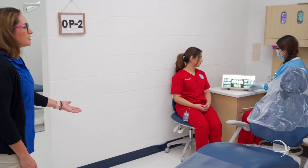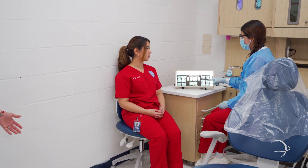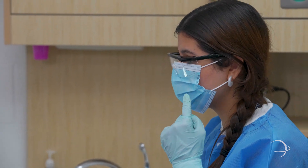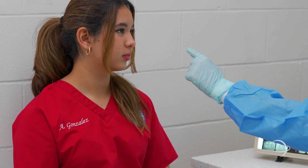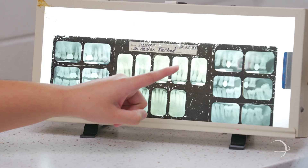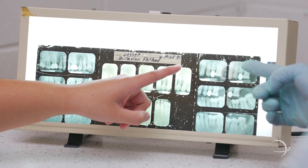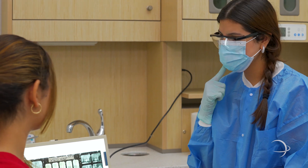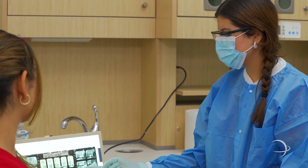Here in OP 2, we have some of our dental assistant students. We teach them the technique of taking intra and extra oral x-rays. We have some of our students practicing talking to our patients on the results of their dental x-rays. Even though dental assistants cannot diagnose, they do take diagnostic x-rays that help in the diagnostic process.